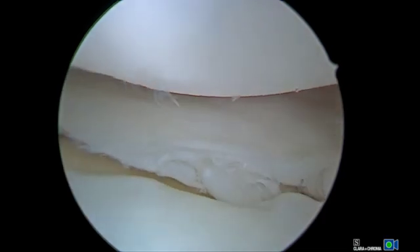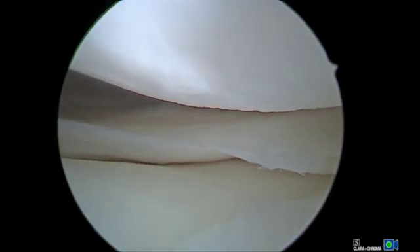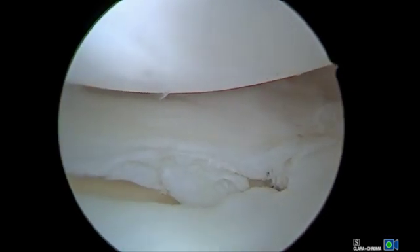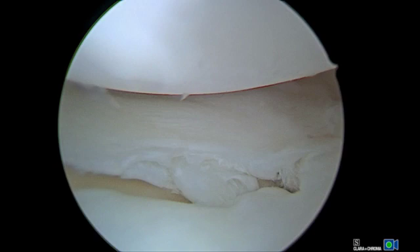Standard portals are made and a diagnostic arthroscopy is then performed. On inspection of the lateral compartment, a complex meniscus tear at the junction of the anterior and middle third is identified. Once the meniscus tear has been identified, a probe should be used to characterize the tear and determine if repair is feasible. Furthermore, the amount of gapping at the tear site should be assessed and reducibility should also be assessed using the grasper.